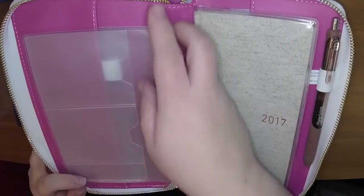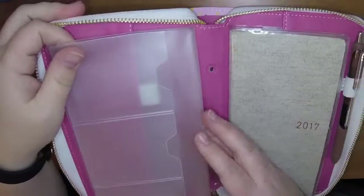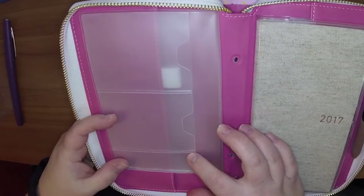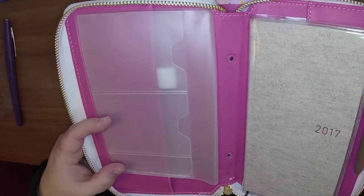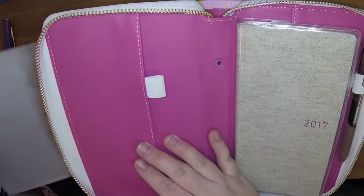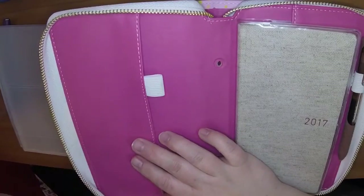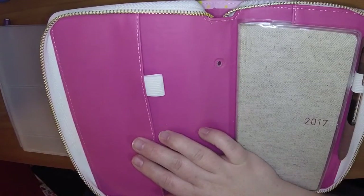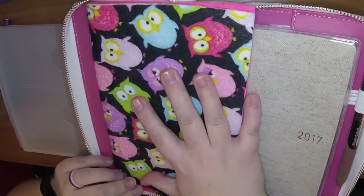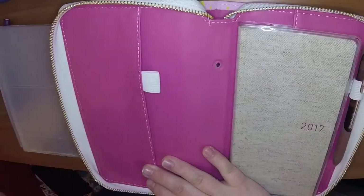I think this probably may have fit as a standard insert. I would check the sizing before you order a standard insert, but I think it would probably have fit in a full size — so then you could have three pockets, because this is a really tall planner. Let me see if I have a standard size Fodori I can compare it to. Yeah, so that's a standard. See, it fits in there — so I think that an insert made for a standard Fodori would probably fit in here.